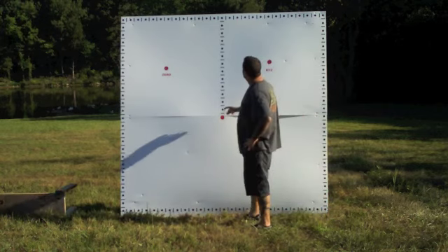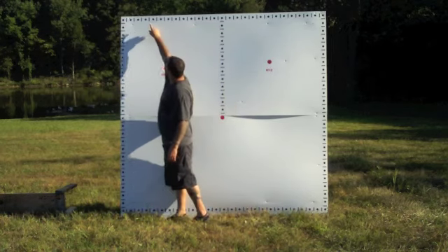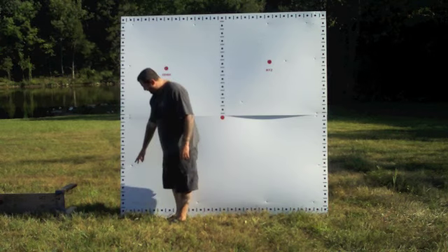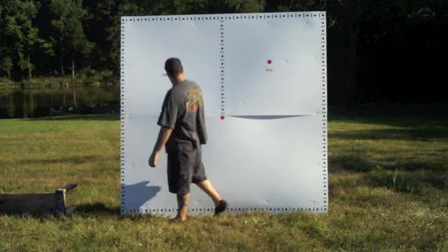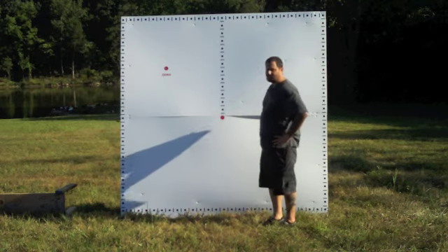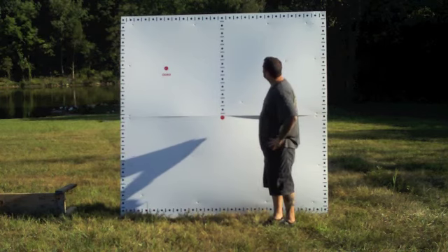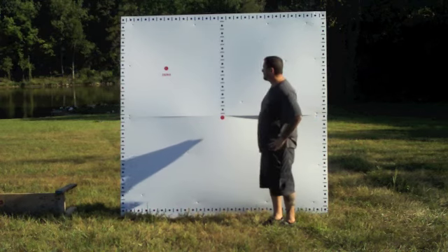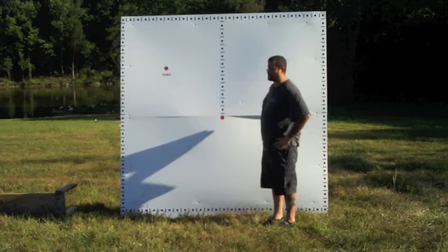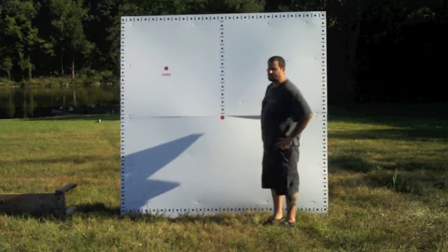Then from zero we dialed up another 13 mils and started dialing to the left — it's tracking really well. We start coming down again and it's pretty much hitting every dot until we hit zero. We dialed back to zero, reconfirmed our zero, and as you can see two shots are touching and one shot is probably a half inch away. From what I can tell, this scope definitely returns to zero and definitely tracks. If you get your DOPE with this scope, it's going to return to zero every time. The next test is going to be testing the reticle to see how it matches up.